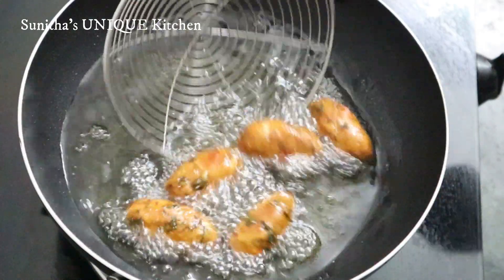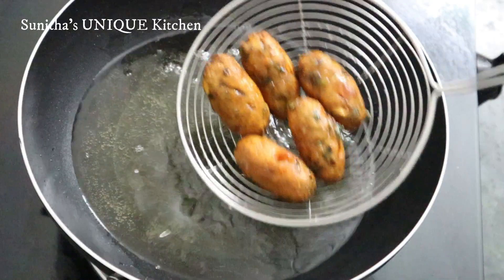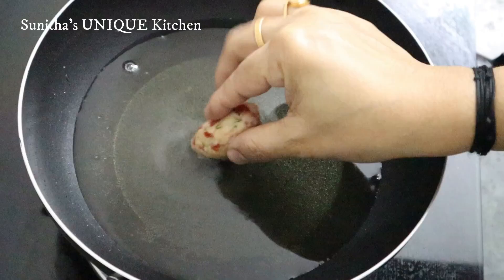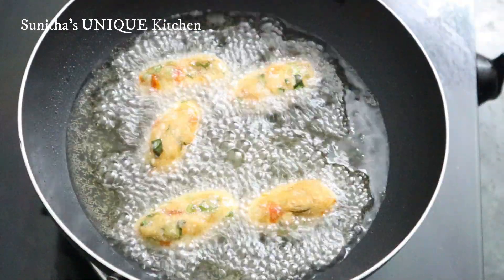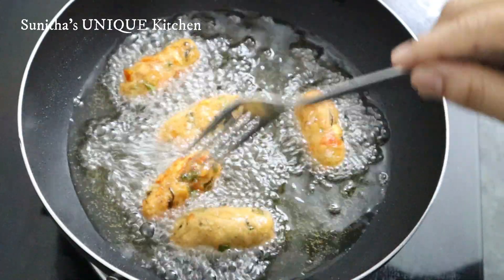Now the snack is ready. Let's fry the cheese in the oven. The snack is also ready — it is very tasty.